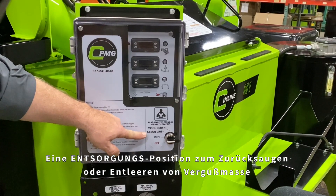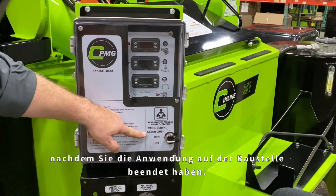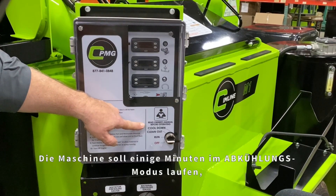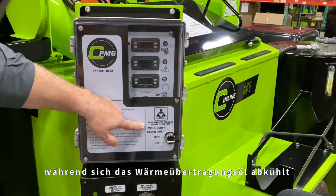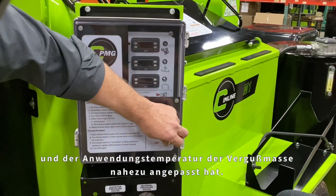A clean-out position sucks back or evacuates as much of the sealant material from the wand, hose, pump, and internal plumbing of the unit after you've finished application at the job site. And finally, a cool-down position that shuts down all systems except the tank agitation. The unit should run in cool-down mode after several minutes, allowing the sealant material to agitate inside the tank as the heat transfer oil cools down and more closely matches the application temperature of the sealant material.